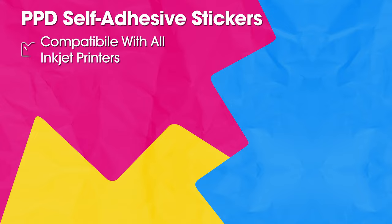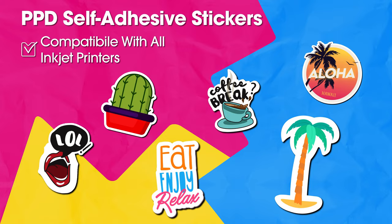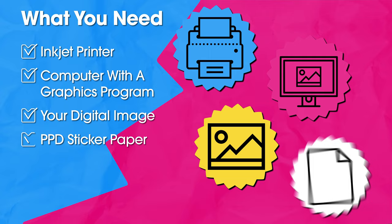PPD offers multiple sticker types, from commercial grade vinyl in glossy or matte, to everyday self-adhesive stickers in glossy, matte, clear, or frosty finishes. You will need an inkjet printer, your computer with a graphics program, and your selected digital image.